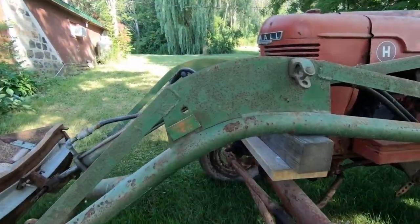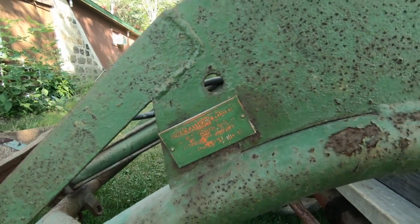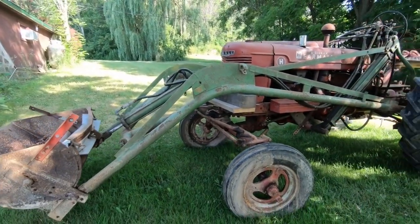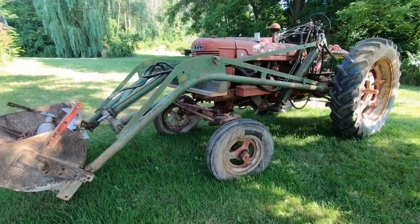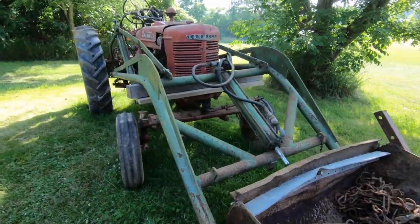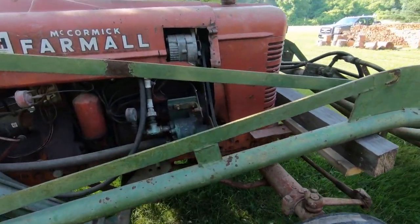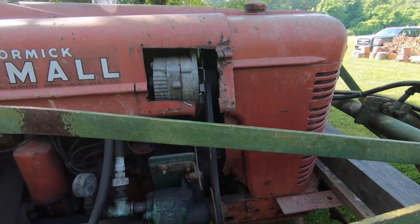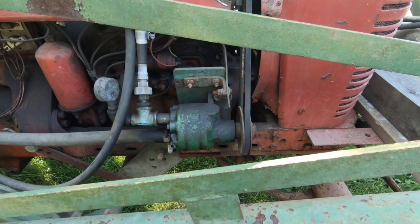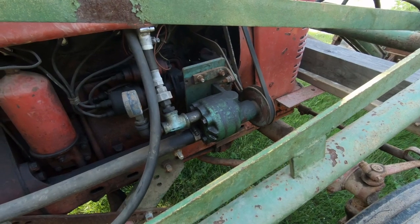The loader is a New Idea. Not sure how much it would pick up. They did install another hydraulic pump — they're not using the built-in hydraulics on the H. They have a pump that they ran off of the alternator. You can see the alternator has a double belt pulley on it, and they run this hydraulic pump here. I'm not sure the name on that pump yet or how much pressure it's capable of.